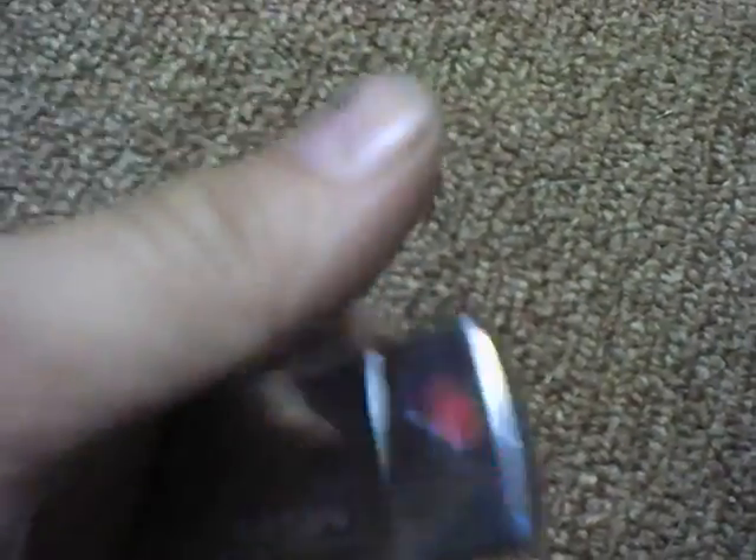Here's my Helen lighter — it says Helen on it, inscribed with that name. It's got a brand new insert in it. I sent this back to the Zippo company because the insert was rubbing on the inside and the old insert was beat up, and they replaced it with a brand new one.